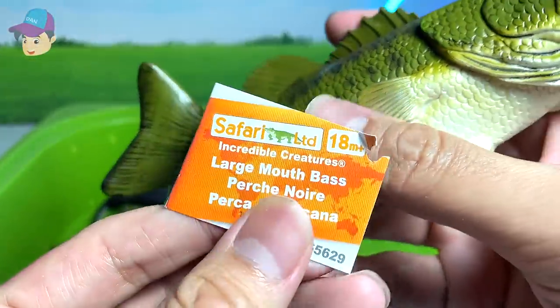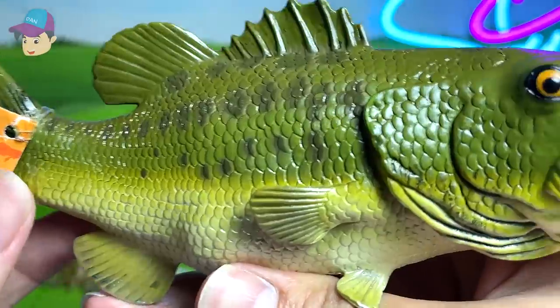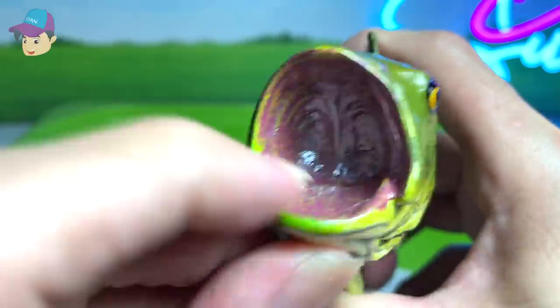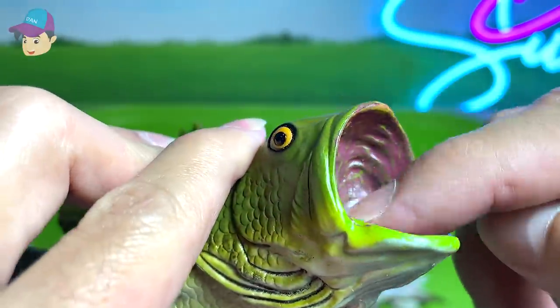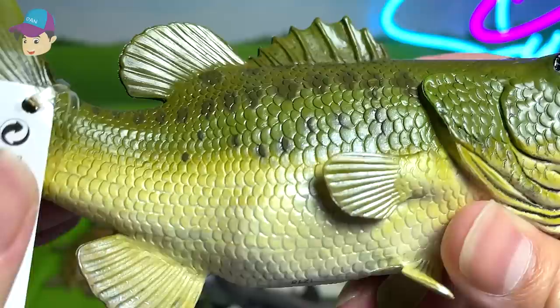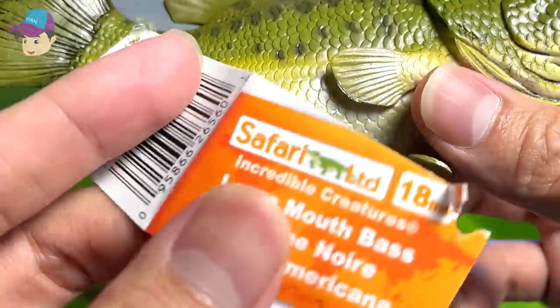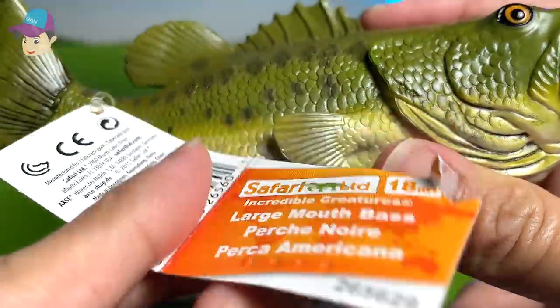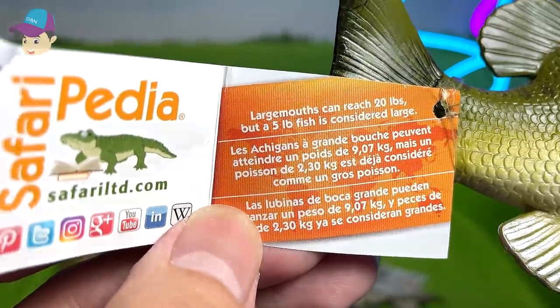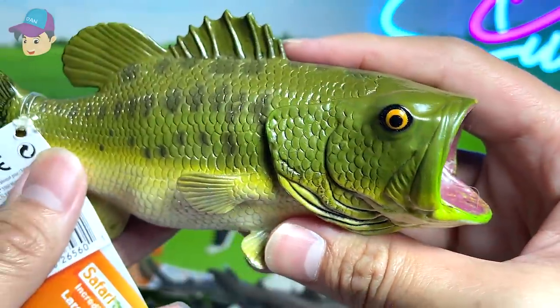This is a largemouth bass right over here — you can see this fish with the mouth wide open. You can even see the interior of the mouth, painted with a shiny paint. The entire texture of it is glistening as well. Large mouths can reach 20 pounds, but a 5 pound fish is considered large.